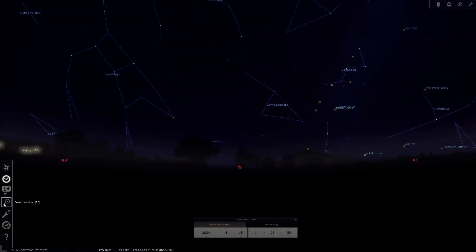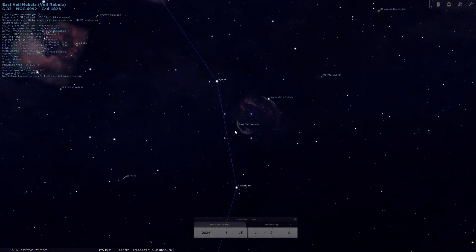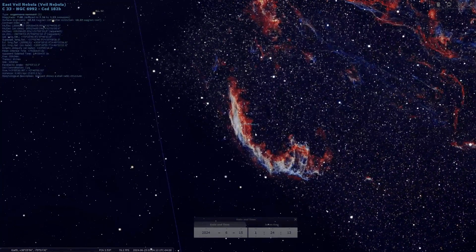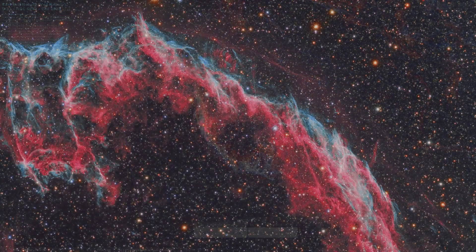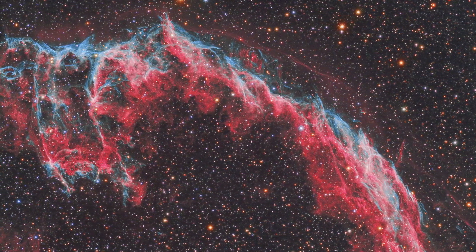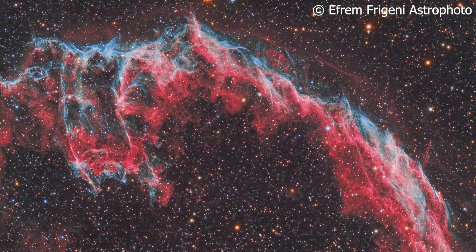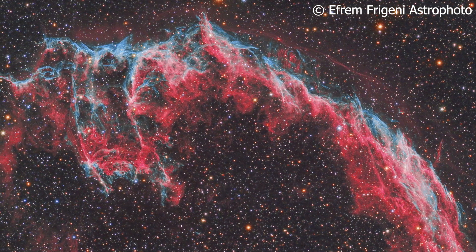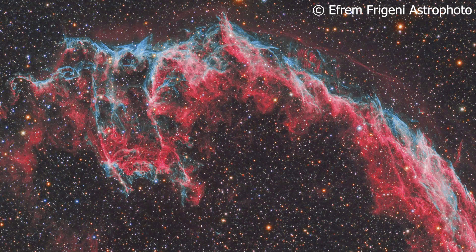The Eastern Veil Nebula, NGC 6992 — also known as Caldwell 33 — is a cloud of heated, ionized gas and dust in the constellation of Cygnus, located around 1,470 light years from Earth. It is part of the Cygnus Loop, a faint supernova remnant that exploded approximately 7,000 years ago. The remnant has expanded to a diameter of roughly three degrees on the sky — about the equivalent of six full moons. The reds in images represent ionized hydrogen in the H-alpha wavelength, while cyans, blues, and greens are the oxygen ions.